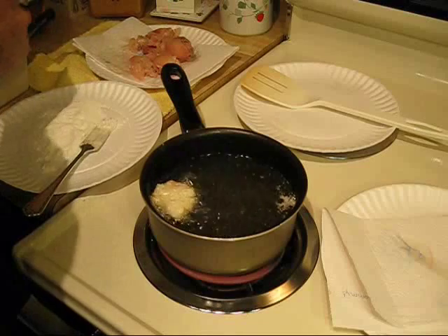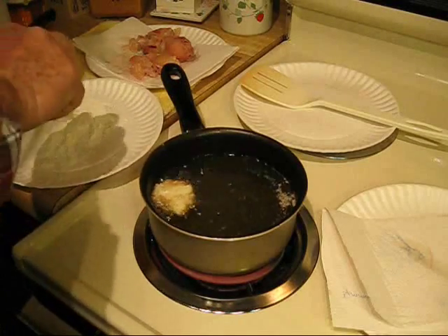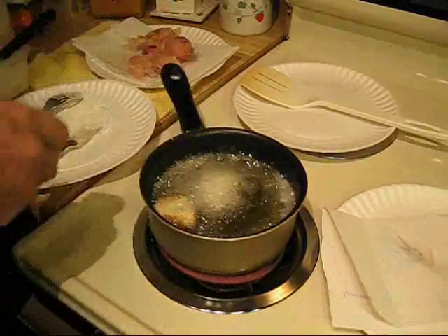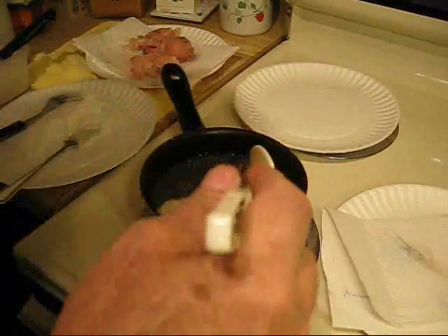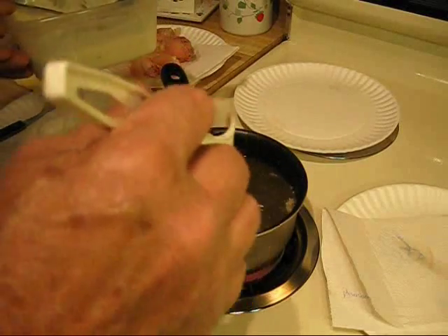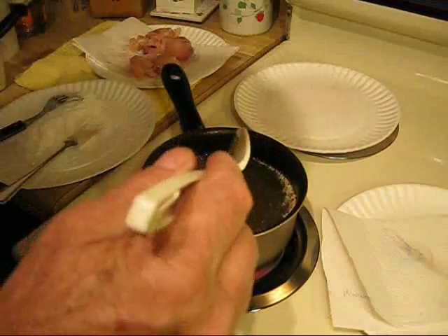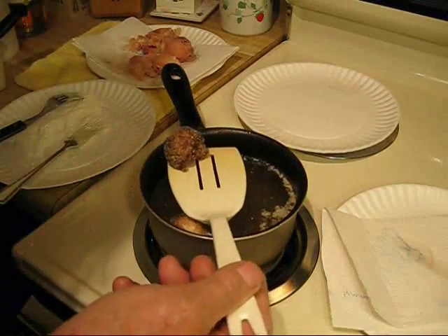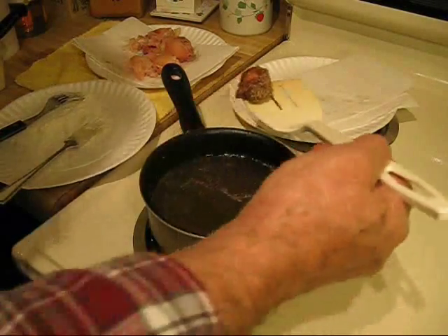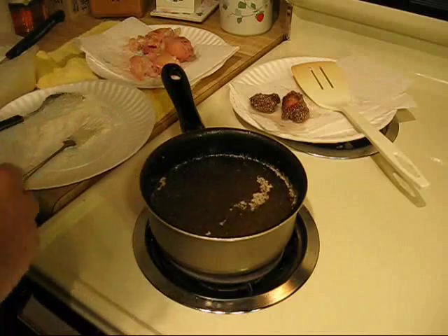Then you drop them in the hot oil and instantly they start frying. This is deep fried pickled pig's feet — you want to fry them at a very hot temperature. You have to keep account of them because you want them to be a golden brown. They fry really fast. I'm cutting the heat back a little bit, putting them down on a paper towel. Can you hear the sizzle?